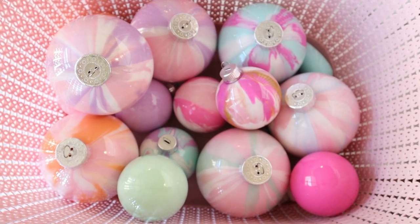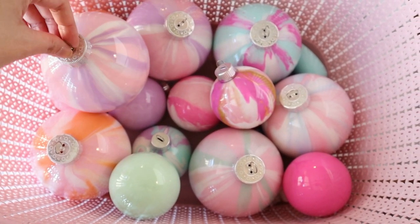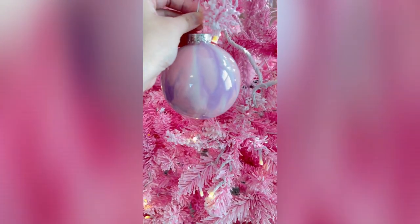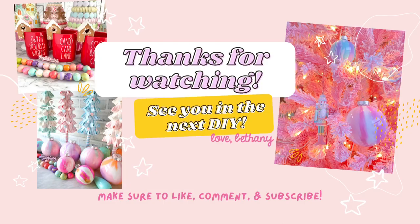These are my baskets of ornaments that are ready to hang. I mixed it up a little bit and made some solid colored ones too. These look so fun and I cannot wait to hang them on my tree. Thank you so much for watching this video — comment below and let me know what colors you'll be using. I'll see you in the next video.